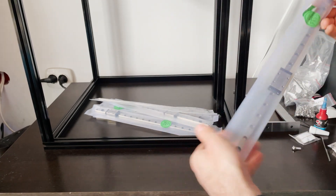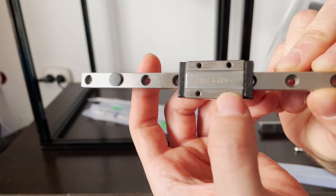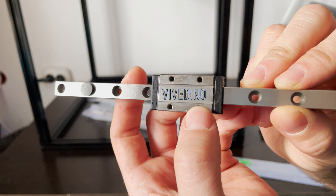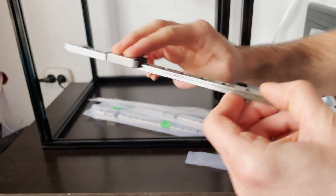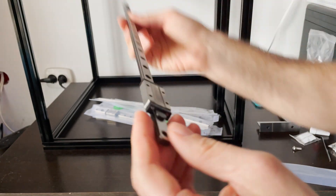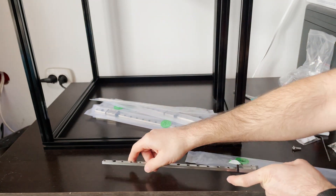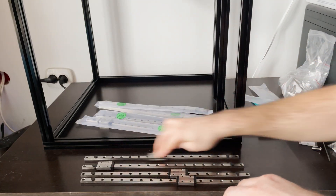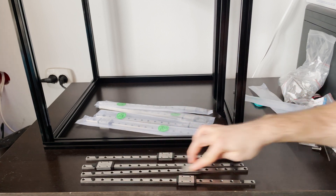After unpackaging the rails we can take a closer look at them. The ones I received have the text Vividino etched on them. I could not find that company so I'm guessing these are generic Chinese rails. Anyway, they seem pretty good for our purposes. They're not very noisy and slide from side to side very easily.